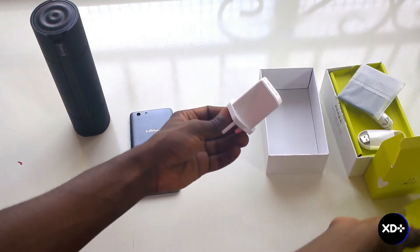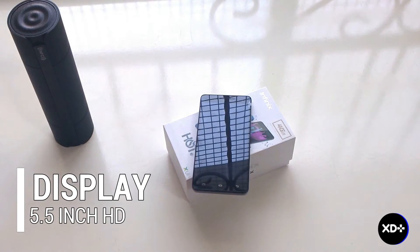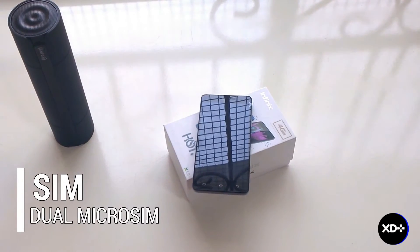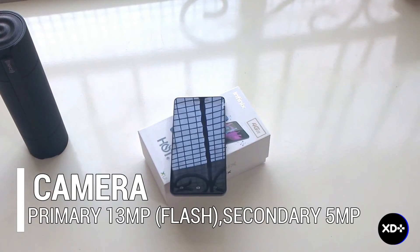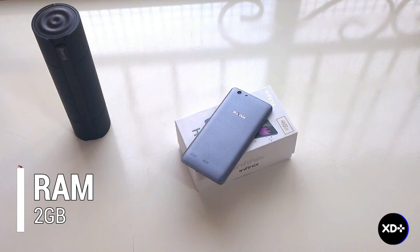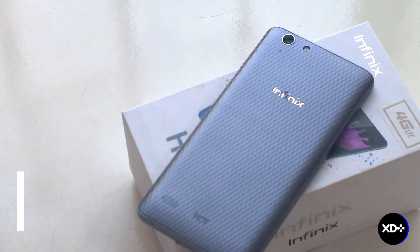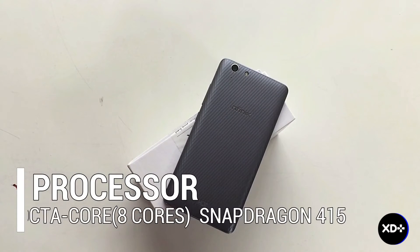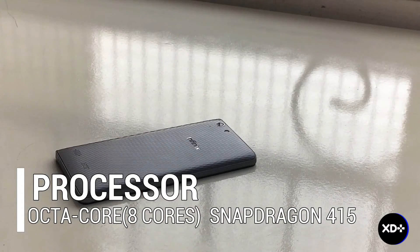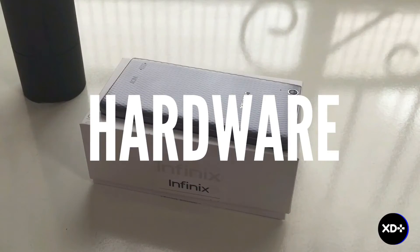That's all that's in the box. For the specifications, we have a 5.5-inch HD resolution screen, dual SIM support, a 3000 milliamp battery, a 30 megapixel primary camera and a 5 megapixel secondary camera, 2 gigs of RAM, 16 gigs of internal storage, OTG support, and 4G LTE — which is one of the biggest selling points of this phone. Infinix also upgraded the processor from quad-core to octa-core, and the device runs on Android 5.1.